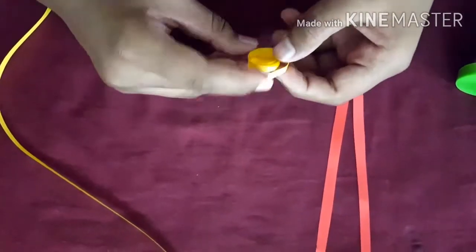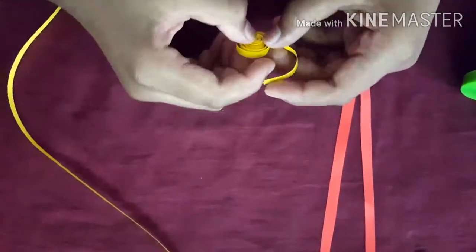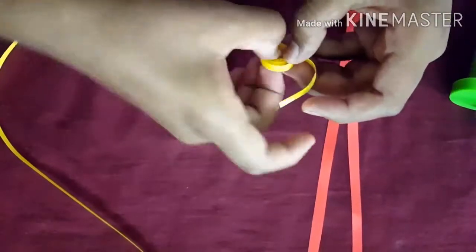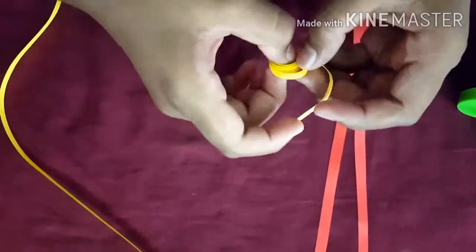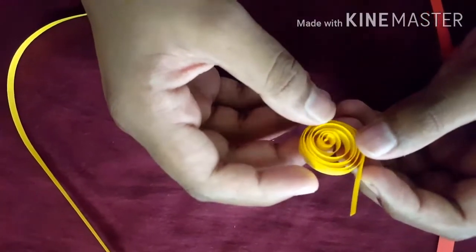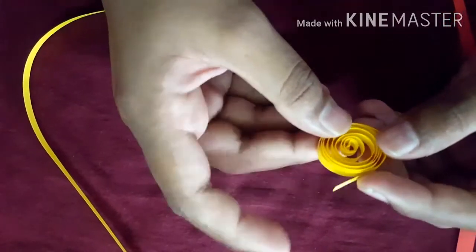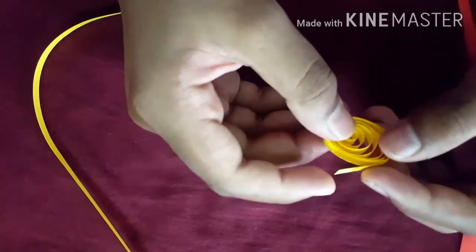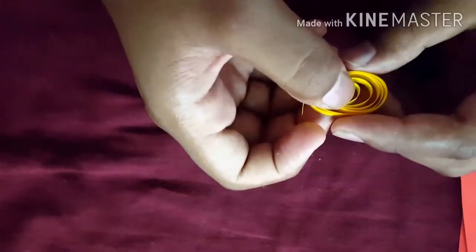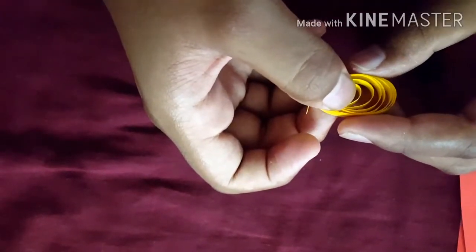Loosen it some more like this. You need to just turn it and turn it like this so it loosens. Now we have loosened it — right now you need to just take it like this. See the center one, we need to pull it.